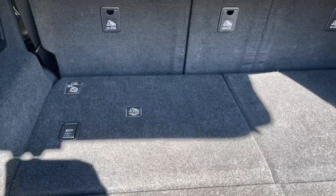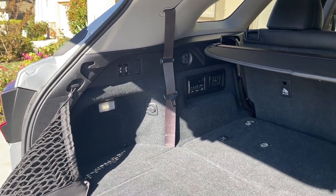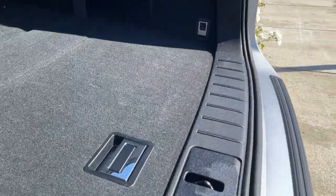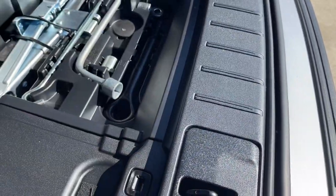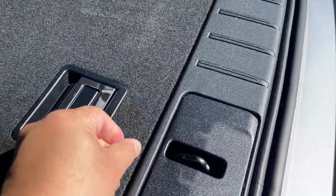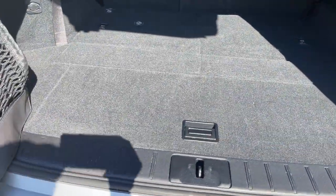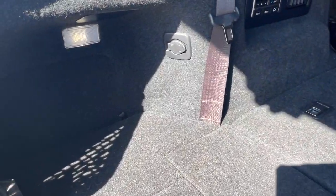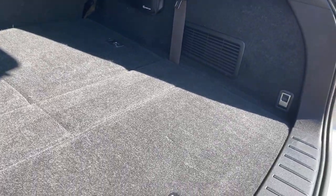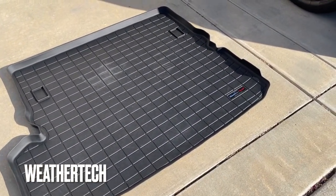I use the third row mainly 98% of the time just for storage, which is great because we needed the extra space. Sometimes you have something bigger and it fits compared to the regular RX, which is great. Now I'm going to show you the areas where we had spillage — liquid that spilled over and rolled around.